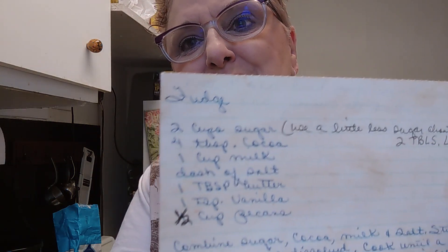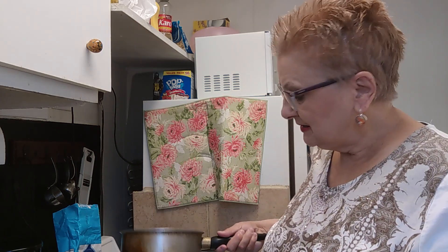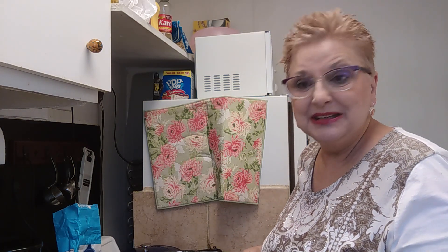Oh, here's one for divinity — we'll make that one day. And here's my old fudge recipe. I've probably had it for at least 45 or 50 years. So here we go. I'm going to make it in my old saucepan, which it could use a good scrubbing, but it's not going to get one today.